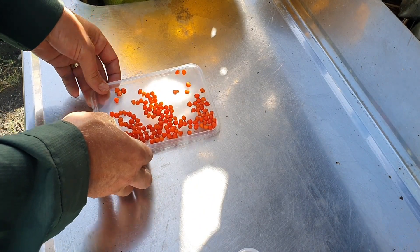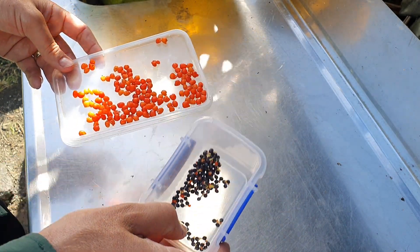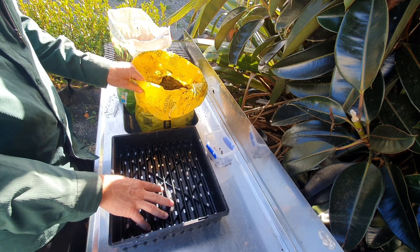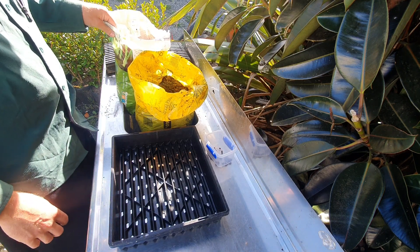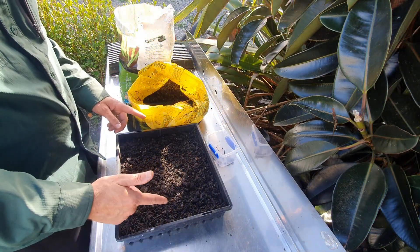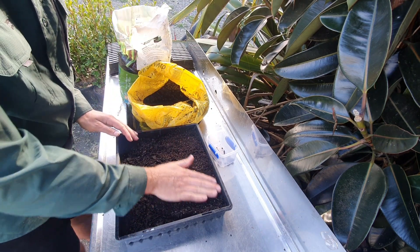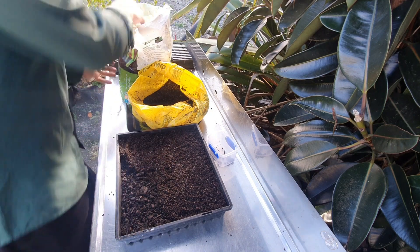I've got everything now ready for sowing: my standard seed tray, the seed, standard potting mix for the base two-thirds of the tray, and a seed raising mix — a finer blend — for the top third. So the next step is to fill the seed tray two-thirds full with potting mix first. The seed raising mix is a bit finer than standard potting mix, so it's going to work better with our seed and give it a nicer bed to sit on — it won't get lost in big chunky potting mix.